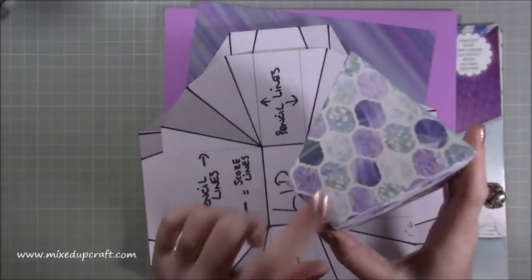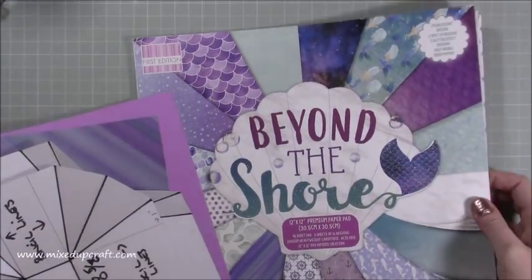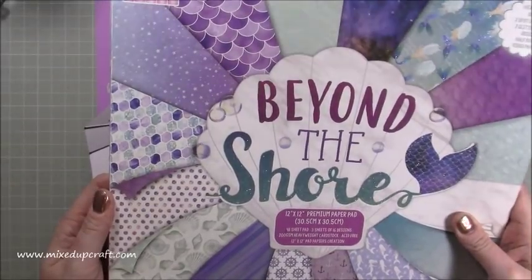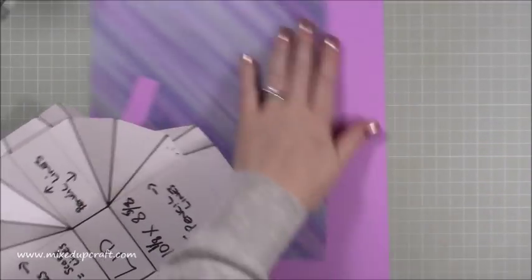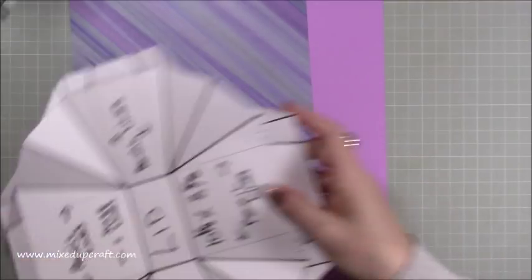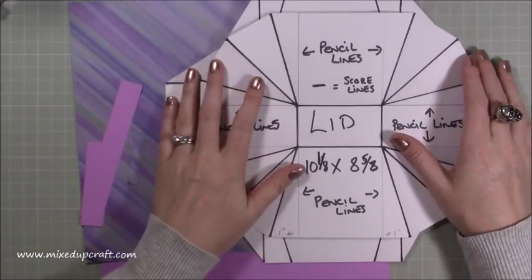I'm using these papers — this one is the same as the ones I'm using today. It's from the Beyond the Shore first edition 12 by 12 paper pack. I've used this on numerous projects now. And I'm also using this one, which I made the clutch bag from a couple of months back. Then I've just got my own purple — kind of violet colour. So I've made two templates here because there's a lot of scoring. It's easy, but there is a lot of scoring.